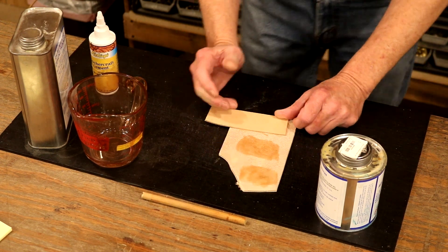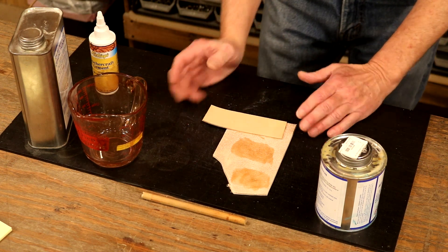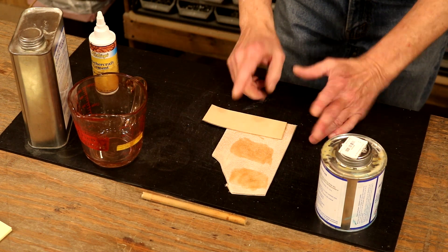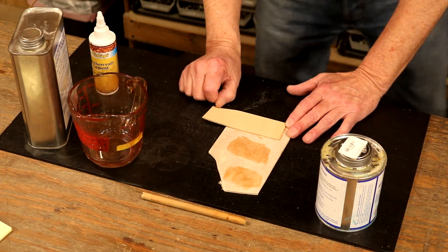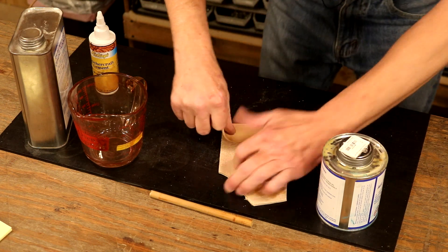Typically, I would like to give this several hours to dry before I start working with it on a project. But let's give this about 15, maybe 20 minutes — we're just going to see how the bond is. We've given this maybe 15, 20 minutes.